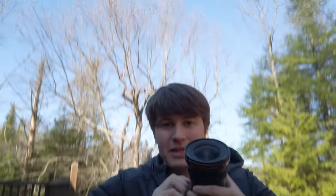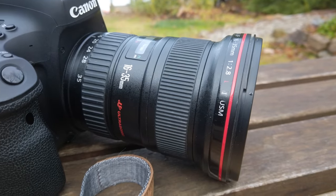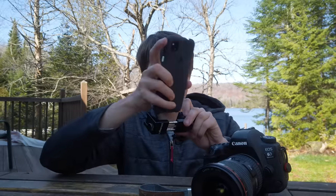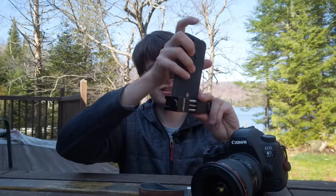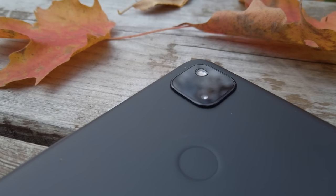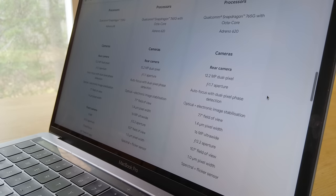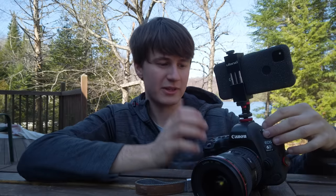For these tests I'm going to be using my full frame camera, the Canon 6D Mark II with a 16-35mm f2.8 lens, and my Google Pixel 4a mounted on top so we get similar pictures with both cameras. The Pixel 4a has the same primary lens as the Pixel 3 or the Pixel 5, so if you have any of these phones you're going to be getting the same results — the comparison works for these phones too.